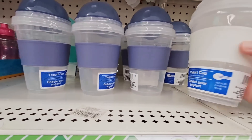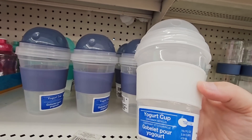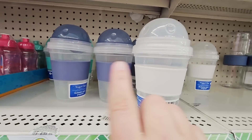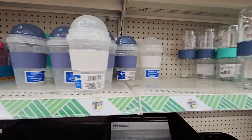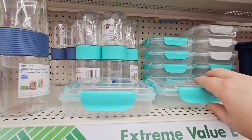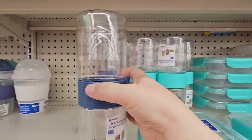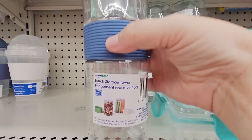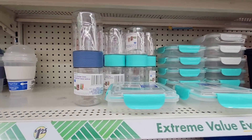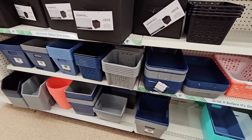At my daughter's school they don't have water fountains, so they just have to fill up their cups — it's always told to bring a water bottle. Now, this is one of those yogurt cups. That is a good idea at $1.25. Some more snacks — this is good for sandwiches, and this is a snack container. All the storage containers you need.